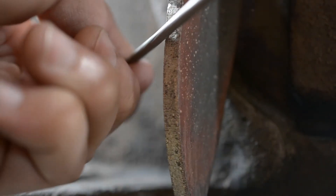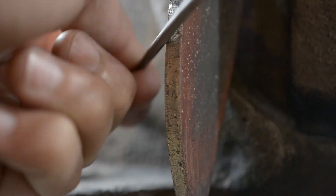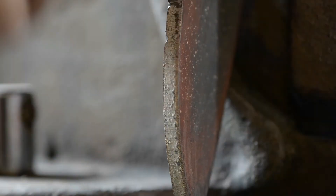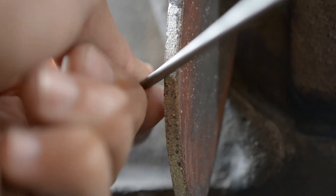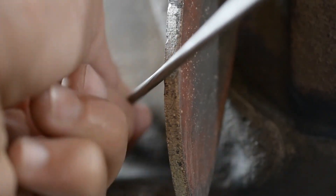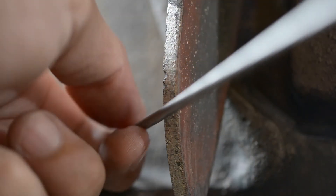Now you could just do a quick file test to make sure it's nice and soft, and then you should be pretty much set to do whatever you want with your knife without any hiccups or troubles. There's a quick little guide — hope this helps, enjoy your knife making, have fun, stay safe, bye.